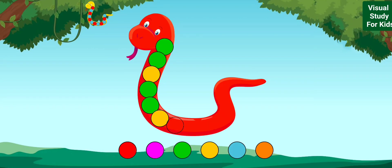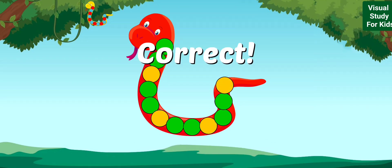Look at the pattern and drag the circle that comes next. Green, green, yellow, green, green, yellow. Correct!